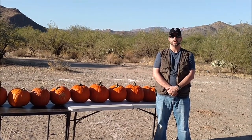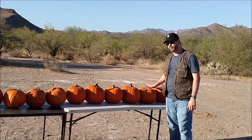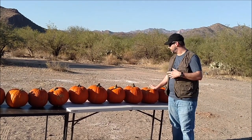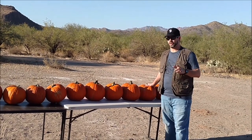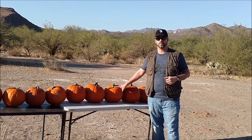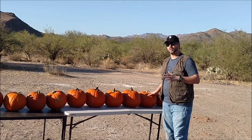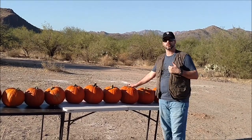Hi, I'm Sean from Go Big Bar or Go Home, and today we're going to take a .475 Linebaugh to these pumpkins. In a lot of videos I've seen people take the .44 Magnum, the .454 Casull, and even the .500 Smith & Wesson Magnum to see how many pumpkins they can penetrate. But nobody's done it with the .475 Linebaugh as far as I know, so today we're going to do that.